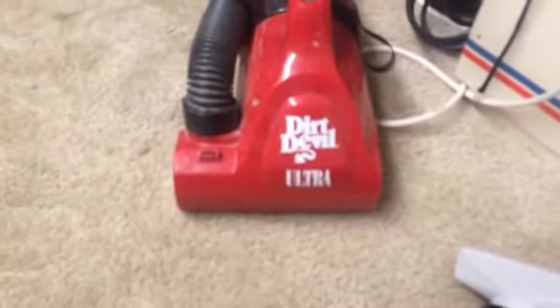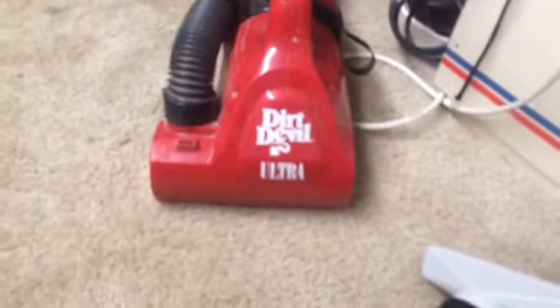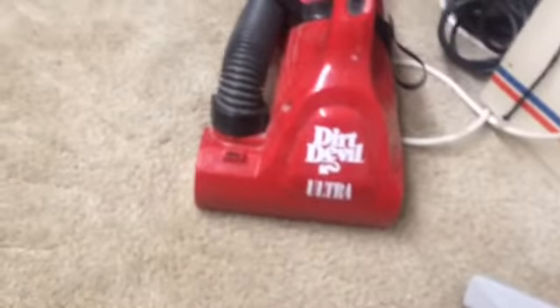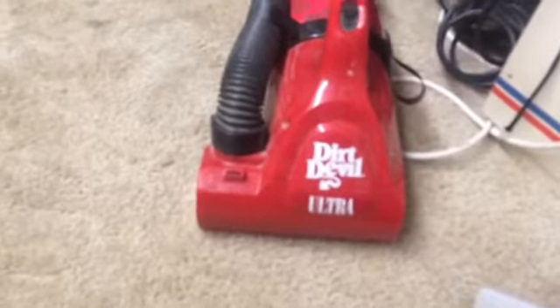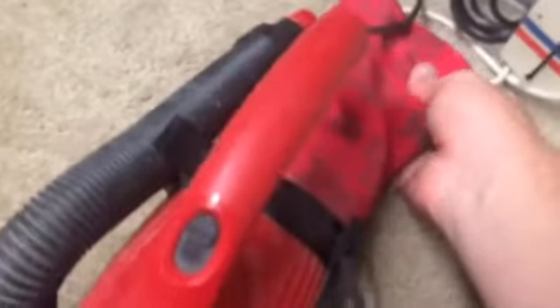I know most of us don't like the Ultra because they're loud and obnoxious or whatever. And the last one I had did not work real well — it was barely getting the dog hair off of my chair. The bag was empty. These do take bags, and it's got a good bag in it, plus an extra bag taped to it.